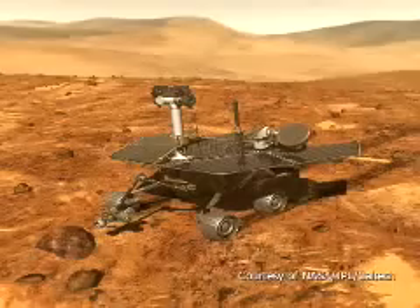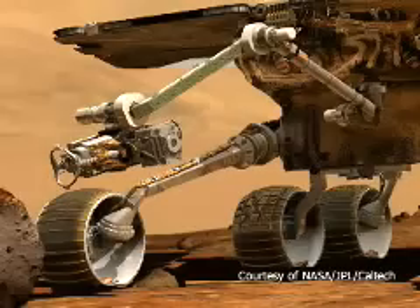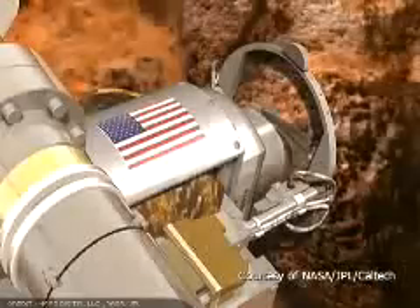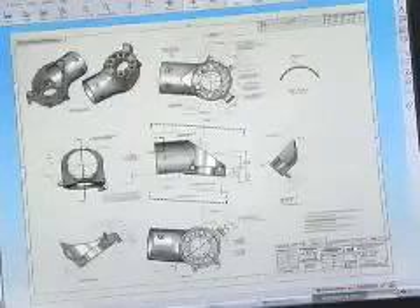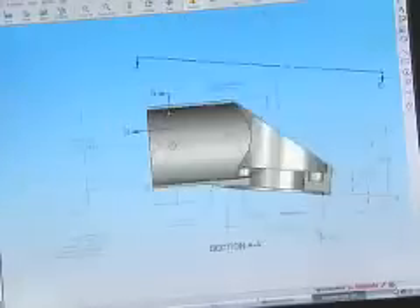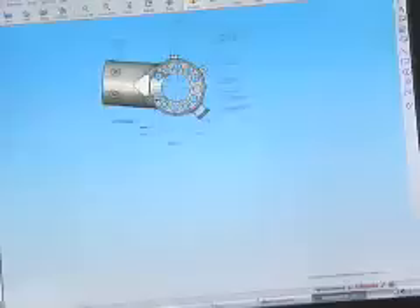By July, we had a detailed design completed. Then we had the daunting challenge of taking this arm, which at this point had 300 unique parts — all custom, all one of a kind, and all never before made — and producing the engineering drawings to be sent to machine shops. All of this had to be done in the context that we were searching for every gram and every millimeter of space.